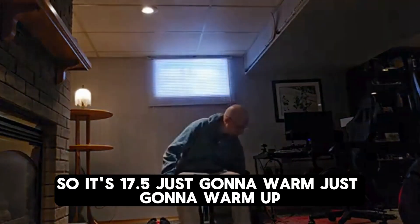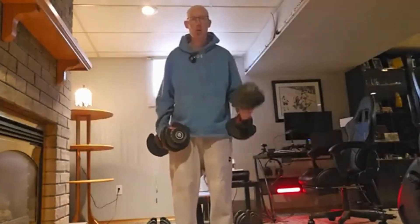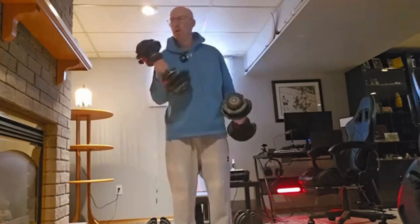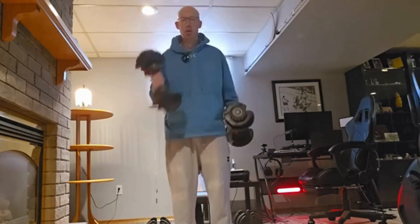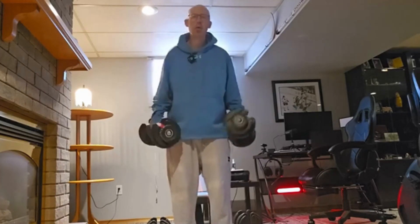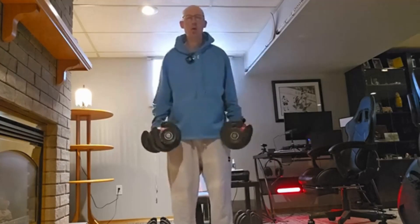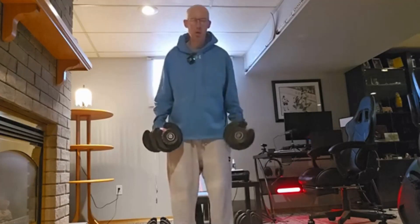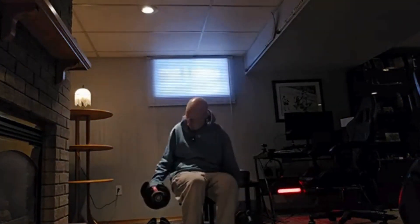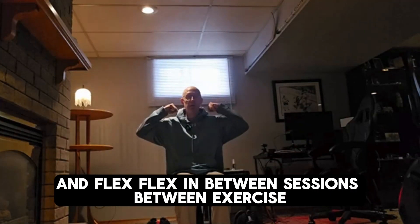Start at 17.5. Just getting warmed up. Now flex in between sessions, between exercises.